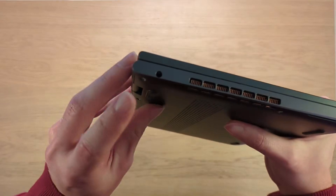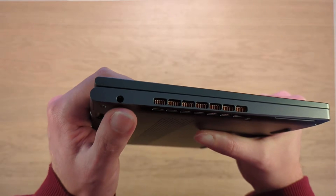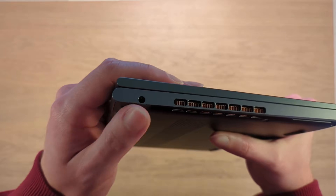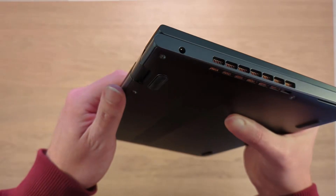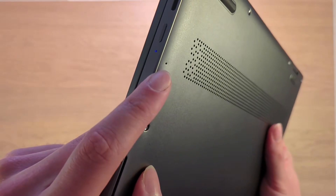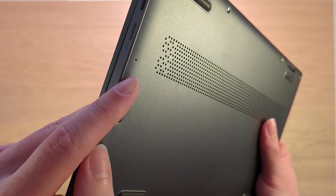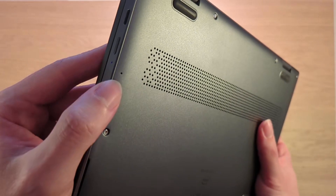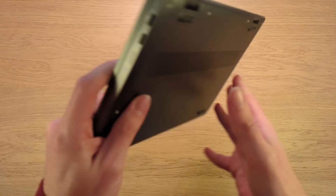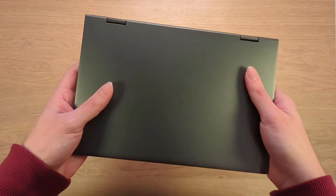Something else interesting: the 3.5mm jack is actually a combo jack, so if you have speakers or headphones with a built-in microphone, the Chuwi can use them. Also, the little pinhole I expected to be a reset hole doesn't seem to do anything — my new working theory is that it's actually a microphone, or one of the microphones, since Windows indicates this device has a microphone array.